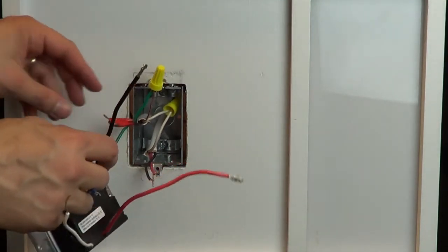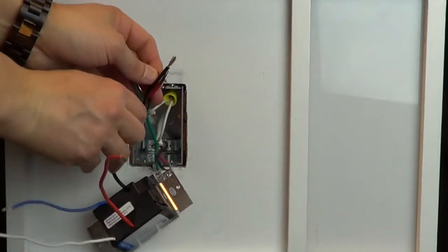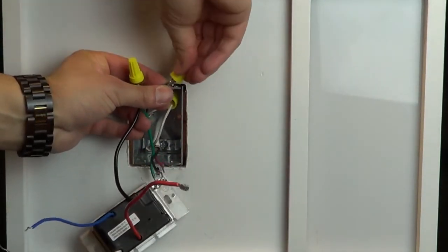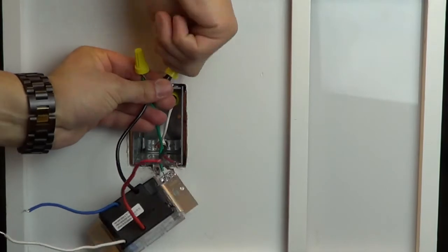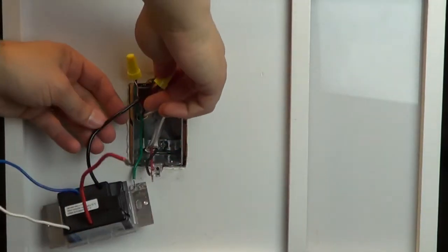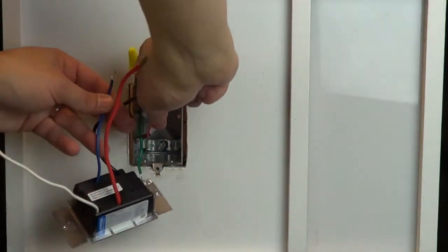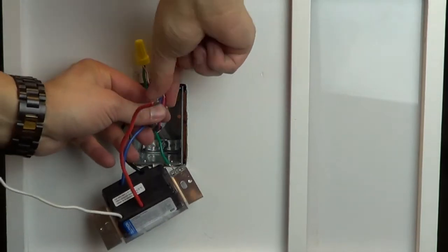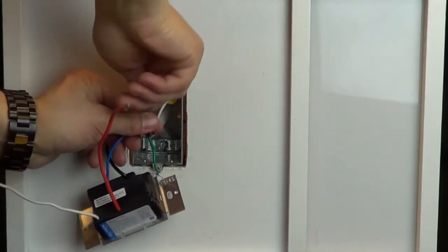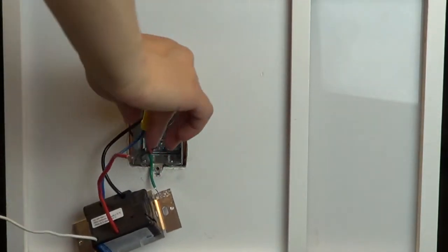Connect the tagged wire to the black wire on the dimmer using a wire cap. Connect the other two wires from the switch to the red and blue wires on the dimmer. It's important to know the color of the wire you connected to the blue wire, so choose a color different than the other two wires. For example, here we are choosing the red wire.